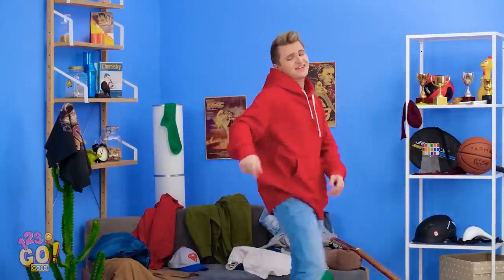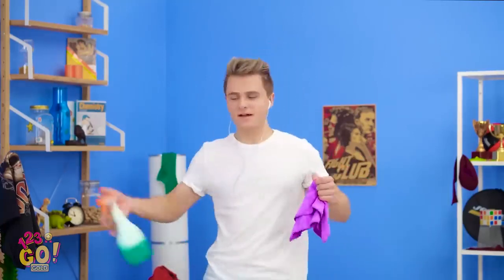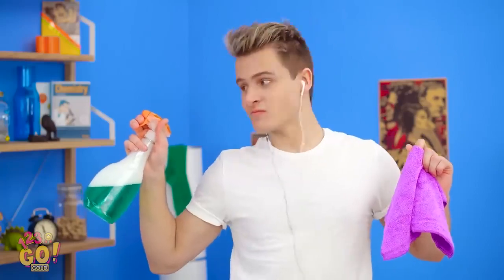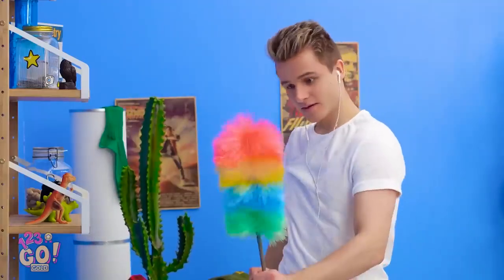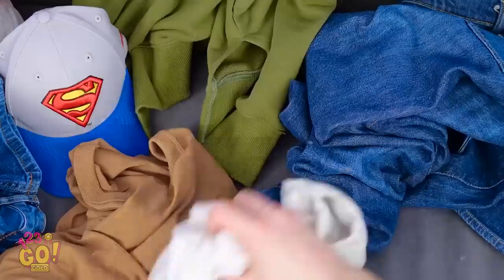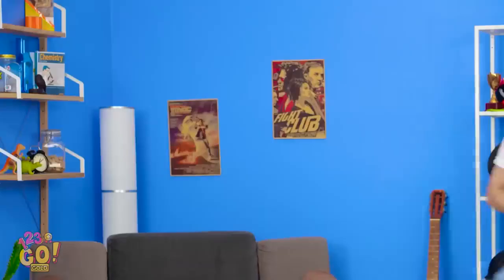What are these doing here? I don't wanna clean all this up. Let's just get it done! Mr. Clean to the rescue! Dirty windows? Not for long! Stinky shirt be gone! Dust is no match for a cleaning Kevin! And that's how it's done!